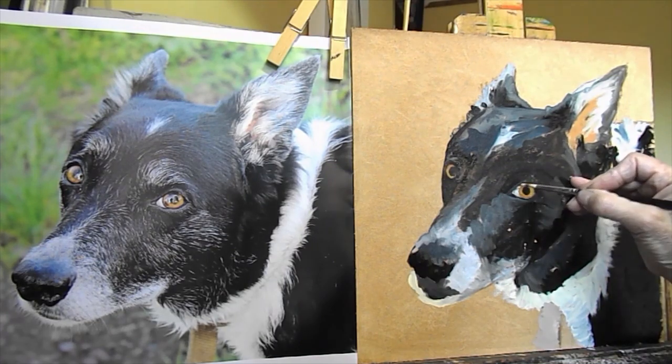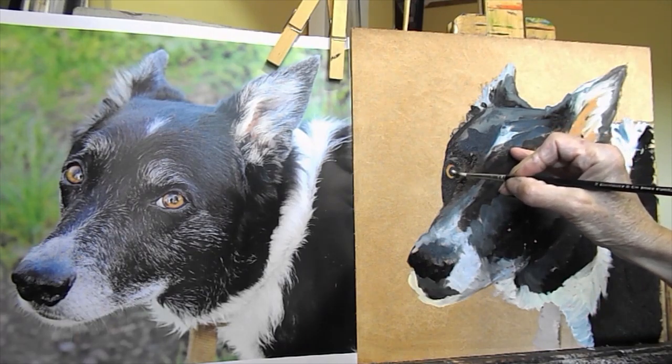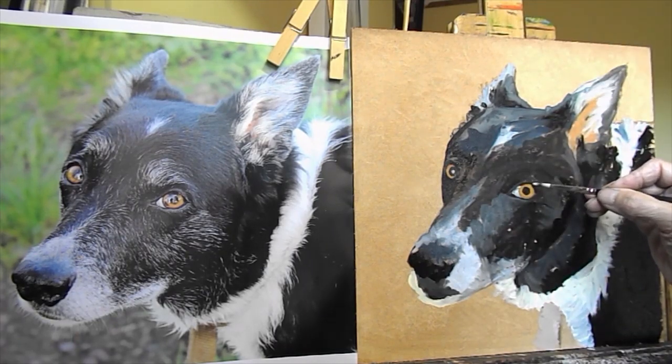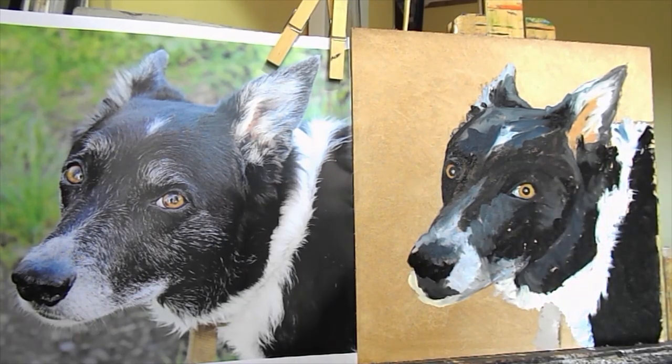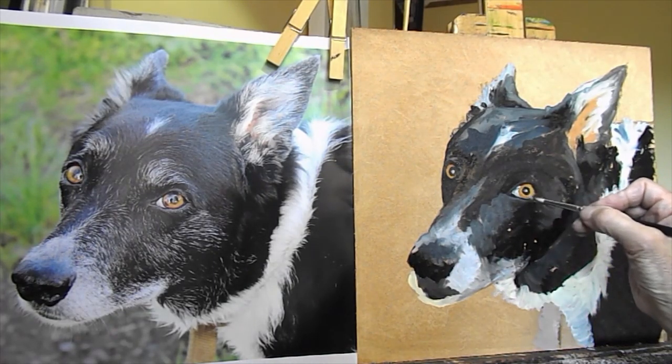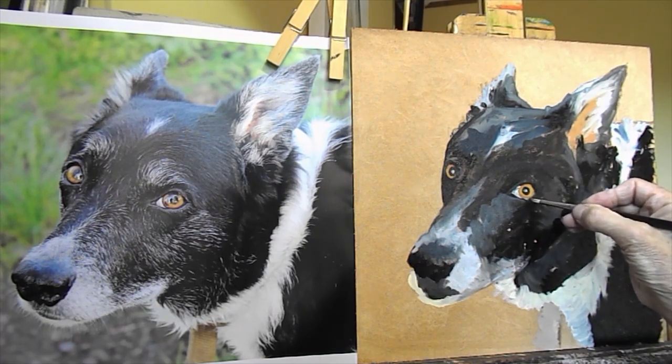I'm using an ivory pointed round. At this stage the colours will all merge in. I'm just going to put a little highlight there, because without the highlight it looks dead — just a little blob of highlight which I shall change. But it all helps just to see where you're going with the whole thing.